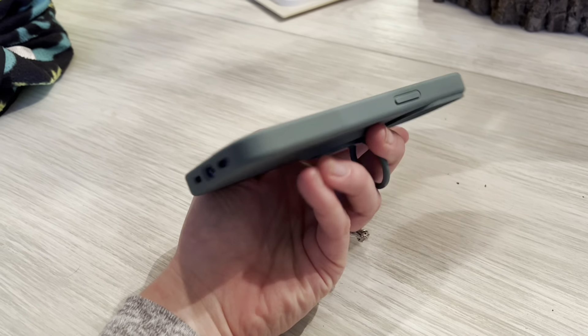The case is so soft and sturdy. I love this 360 ring and the wide opening for your lens. And then also it has this nice suede background — this is pretty awesome.